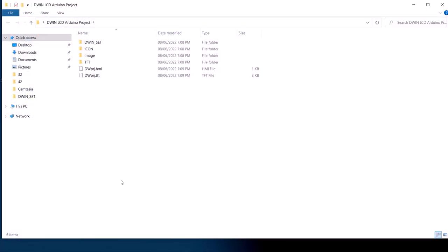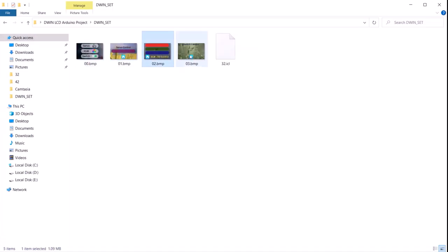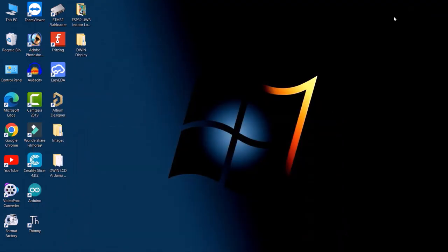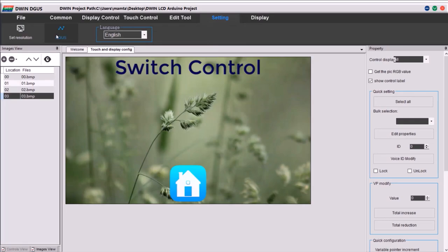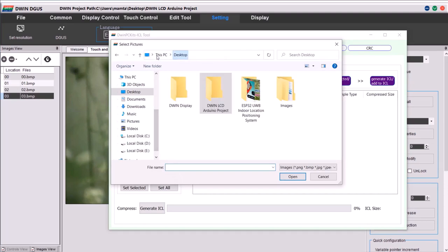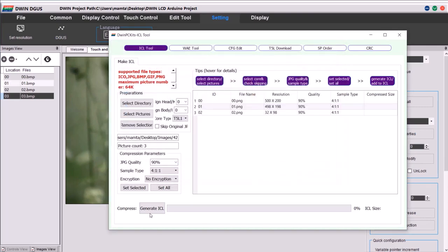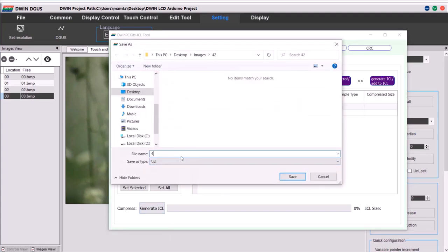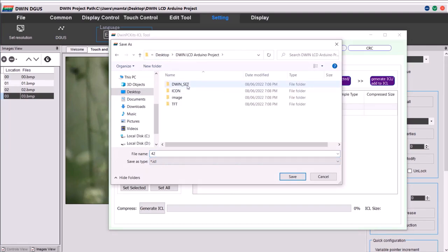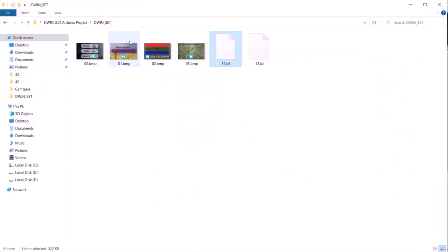In the folder you can see many files and folders have been created. Inside the DWIN_SET folder we have four images and a file called 32.icl. Now go back to the Degas software, go to Degas, and again go to ICL Tool. This time select the pictures for icons — the icons are placed inside a folder called 42. Generate ICL, name this file as 42.icl, and save it to the same location as DWIN_SET. Now both 32.icl and 42.icl are created. You can see these files in the DWIN_SET folder.